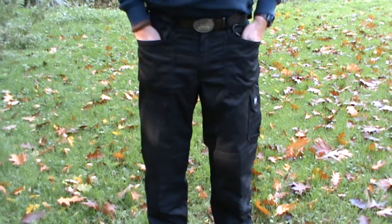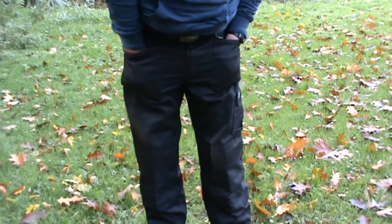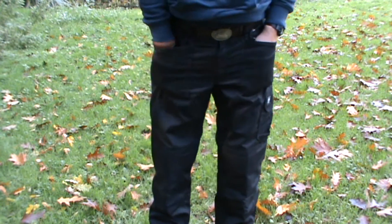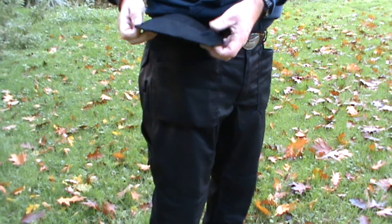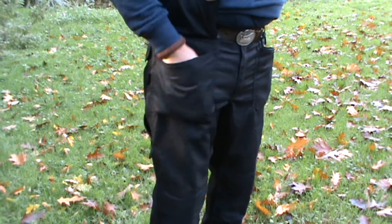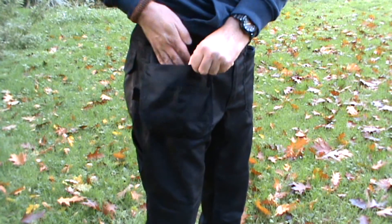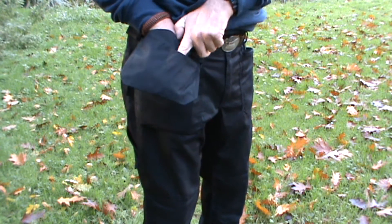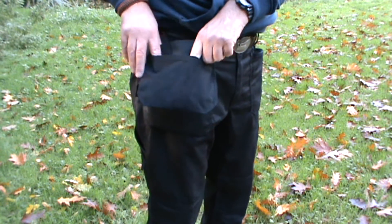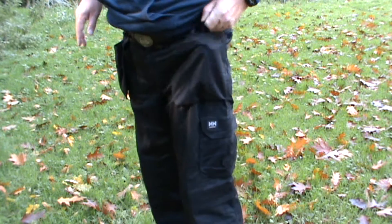In front, it's got two pockets. They're deep enough to put my hands in and keep them warm. But what's special — I can take this out and I still have my pockets left. And here is another pocket where I can put in tools like a knife or something else. It's the same on this side.